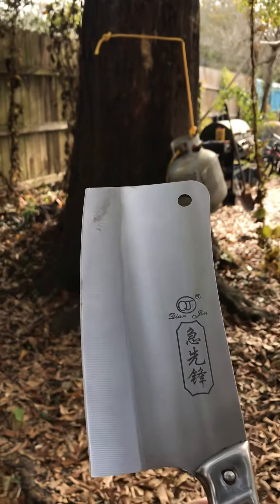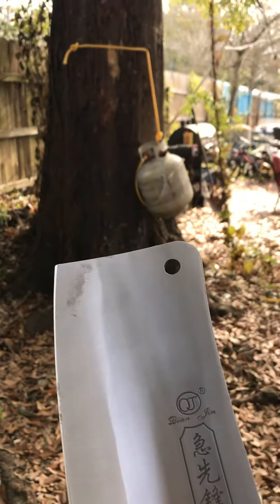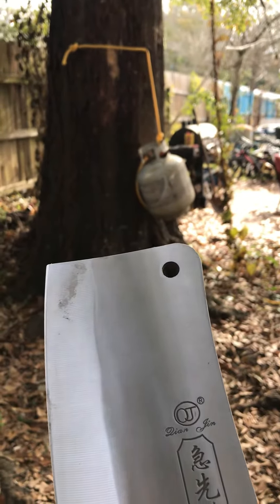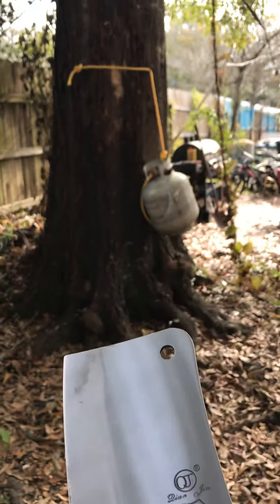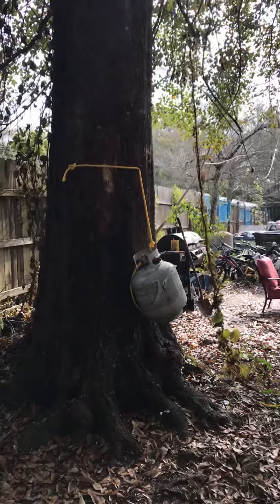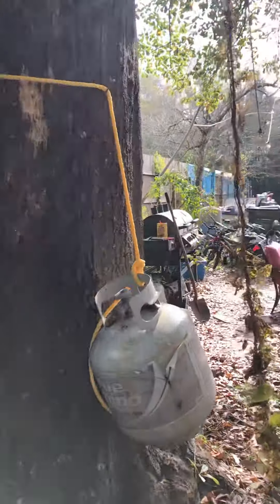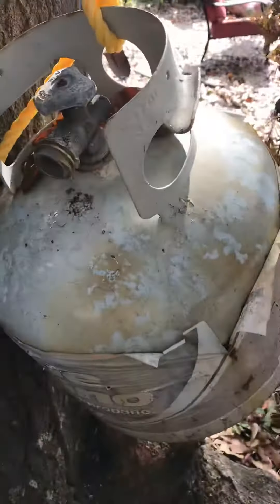All right, here we go again, boatman back on this pretty Sunday morning. I had somebody suggest I do a little different throw today. I did a throw and showed how I could cut a rope in two with a cleaver and save you if you was hanging. He suggested that I actually hang something so you could see whenever I cut it loose and see what happens.